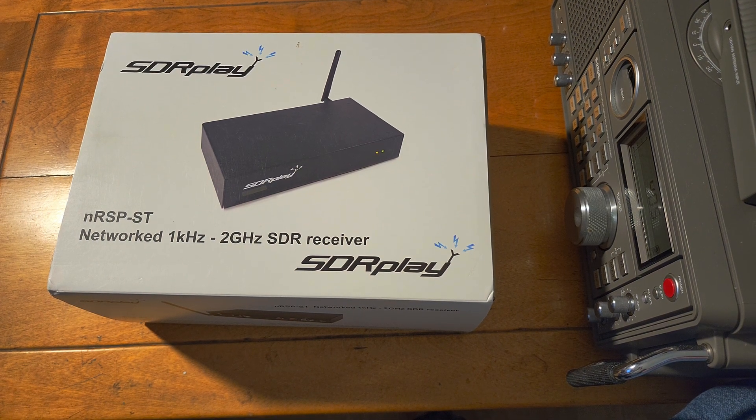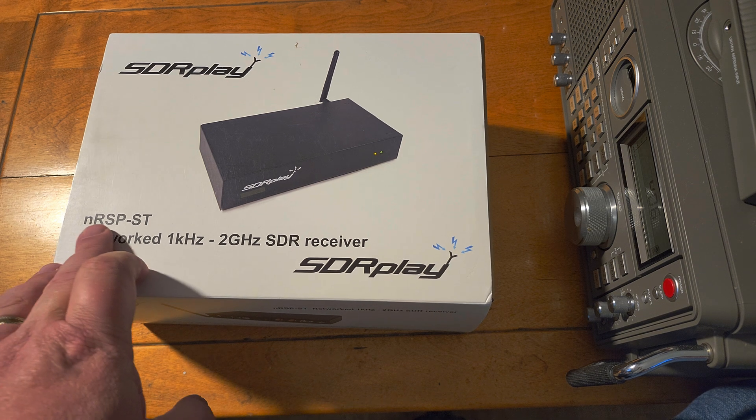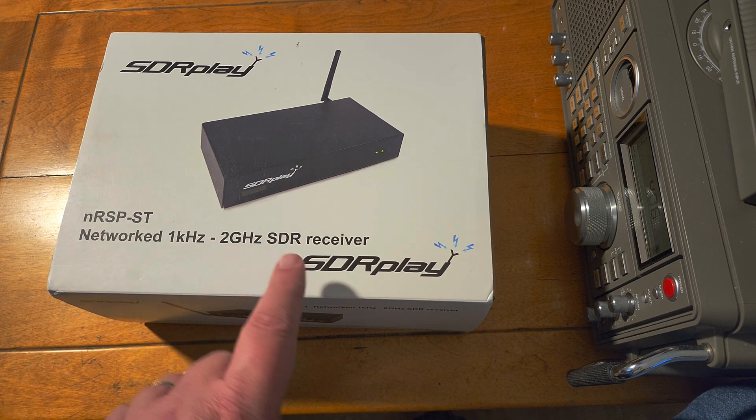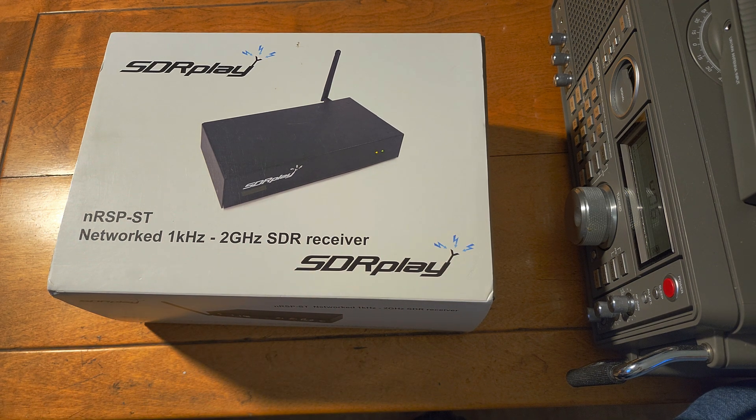Welcome to this shortwave radio channel. This is the unboxing of the brand new SDR Play device that they are bringing out. It is available since today, November the 27th, and it's the SDR Play Network SDR, the NRSP-ST — a networked 1kHz to 2GHz software-defined receiver.